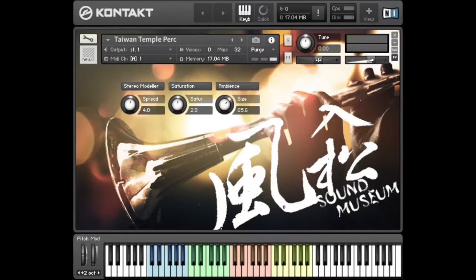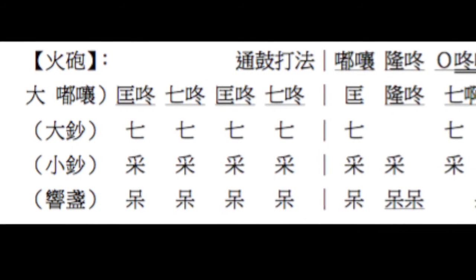You can even use that in a live performance. The best way to learn this percussion system is to take a look at the score, which is written in words instead of notes.